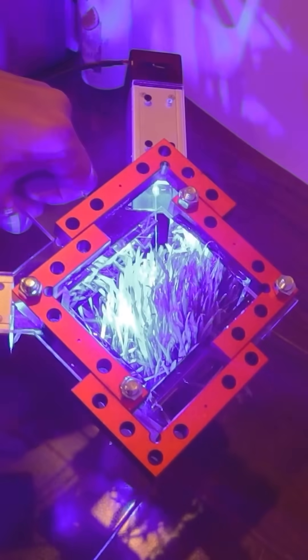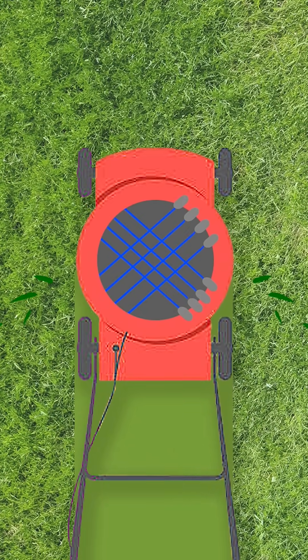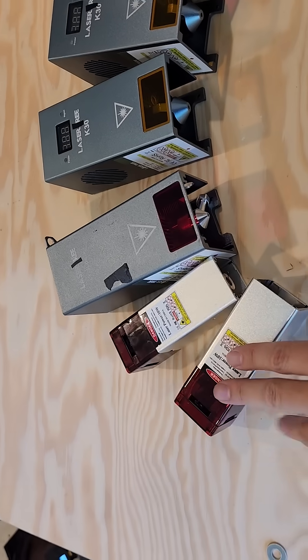So what if instead of using mirrors to bounce a single beam around, each of the beams just came from its own laser? Because I already bought thousands of dollars of lasers.